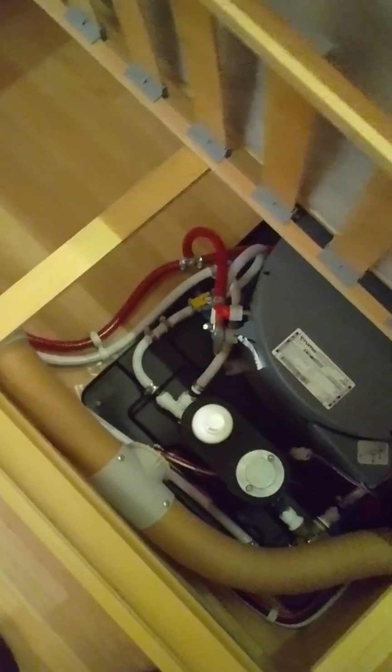Also in the bathroom we have your Thetford toilet flush. When you're ready to flush, hold the button like so — it puts all the fluid through to the toilet. Then you open the flap at the bottom to release it into the toilet cassette. Once all the air is bled out of the water system, your pump will turn on and off as it is calibrated.